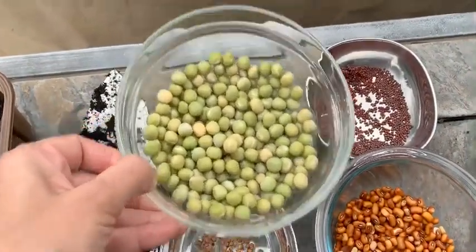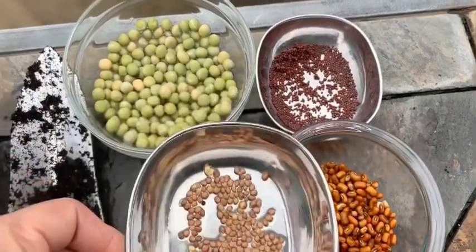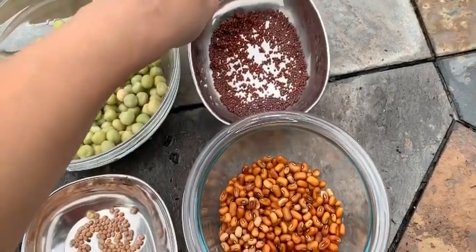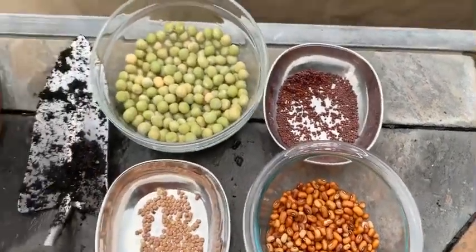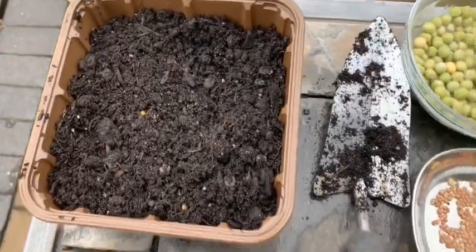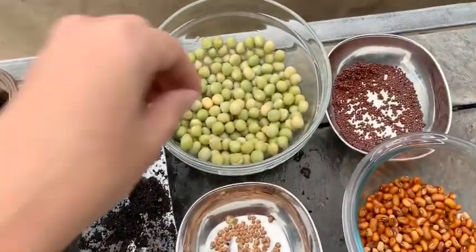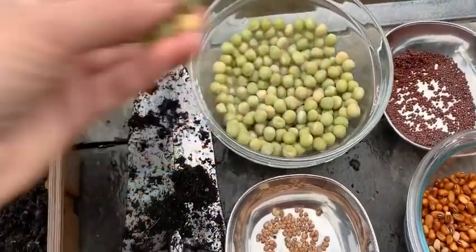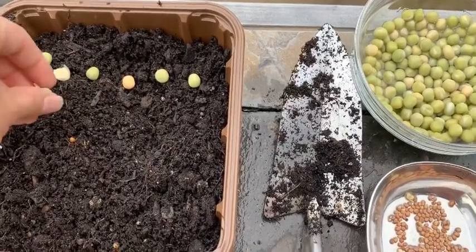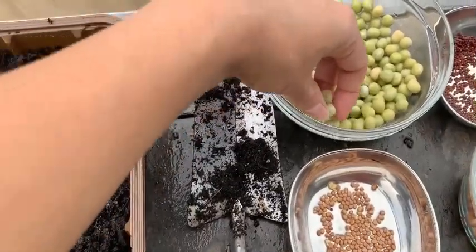These are peas, these are radish seeds, these are beans, and these are mustard seeds — and they all grow really fast. It starts growing within a week. So I have two containers ready to grow, and we will add all these seeds inside one after another and cover it up with a little dirt right on top, and they are ready to grow.